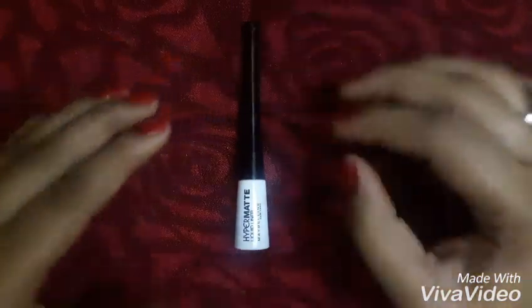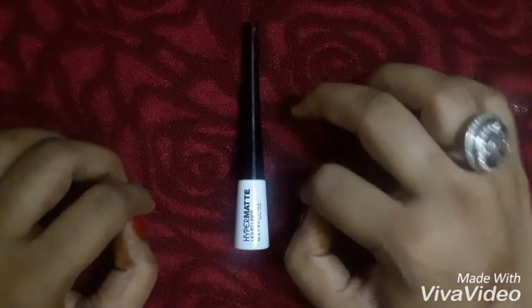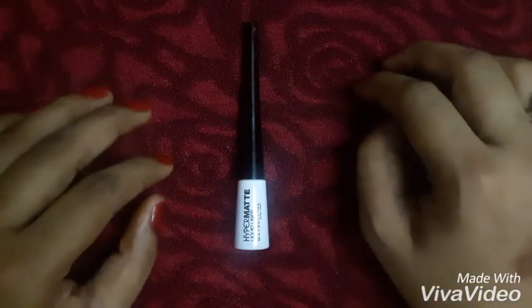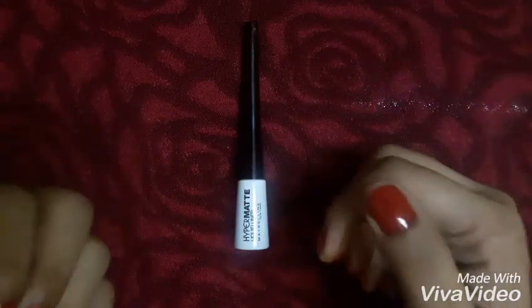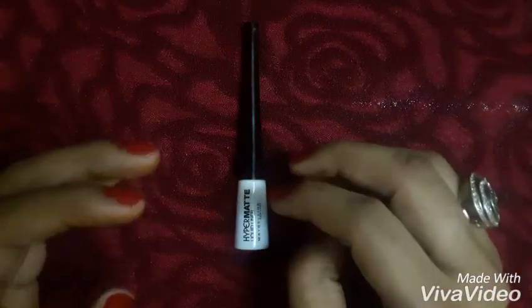This eyeliner has a perfect consistency which helps in smooth application. It is jet black in color — as you can see, you just need one stroke and you're good to go. It dries very quickly and sets into a matte finish. It stayed on my eyes for around seven to eight hours without smudging or fading.